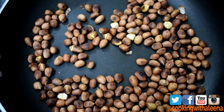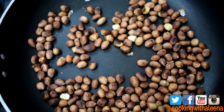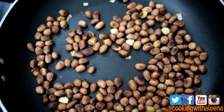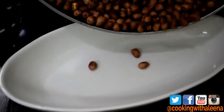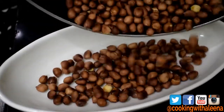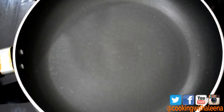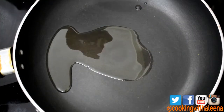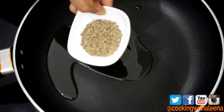As you can notice, the peanuts have roasted well and have gained colour. I am going to transfer this into a separate container. Into the same pan, I am going to add in some oil. Once the oil is nice and hot, I am going to add in a teaspoon of cumin seeds.